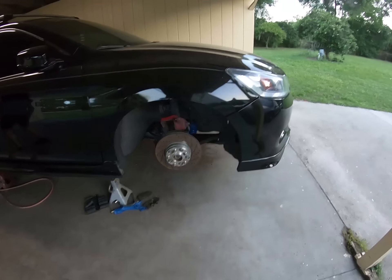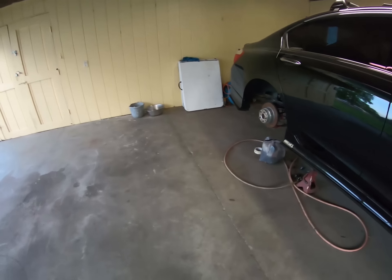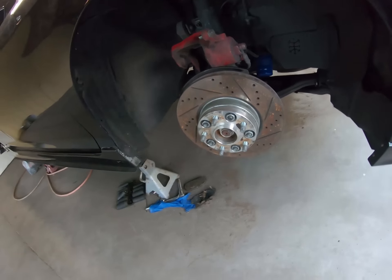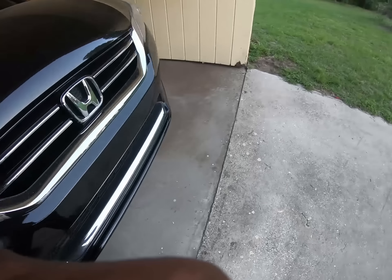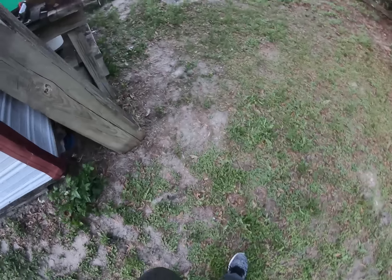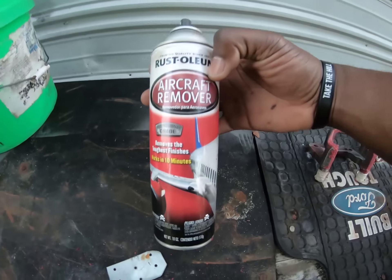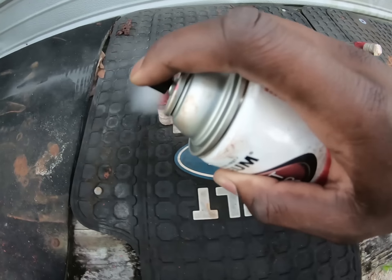Your brakes are going to be good. Taking the one bolt off — that's the only thing holding on right now, and this is done. We're using aircraft paint remover to take off the old paint on the calipers. This stuff works like crazy.